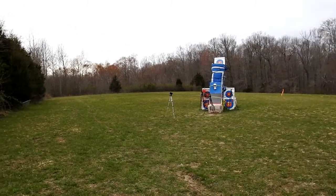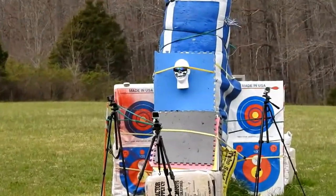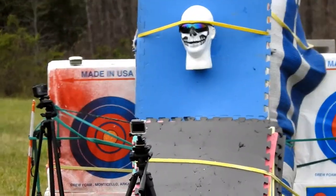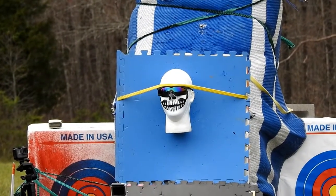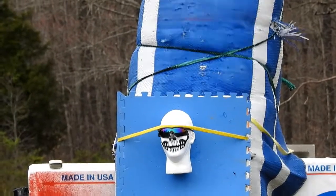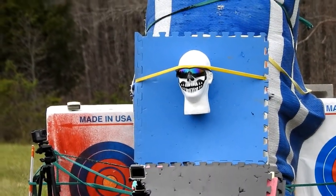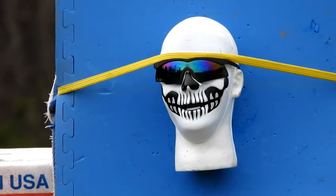All right, Milpon here, out here having a little fun with the Cold Steel Magnum blowgun — little change of pace. I got a styrofoam head there attached to the target with a pair of sunglasses on it and a little zombie mask. Shooting this Cold Steel Magnum, it's .625 — definitely not a toy.